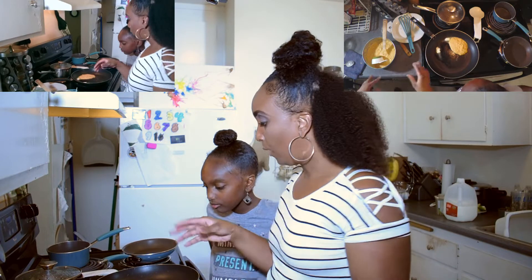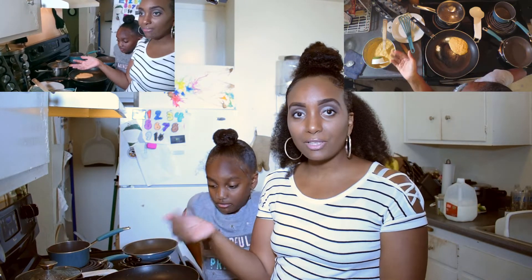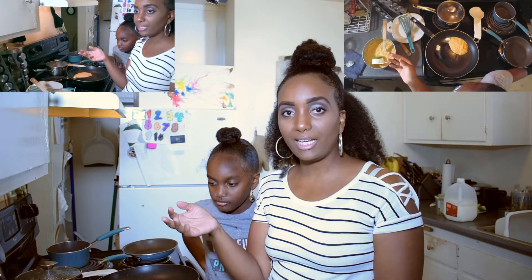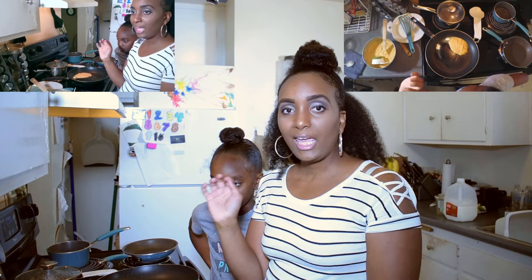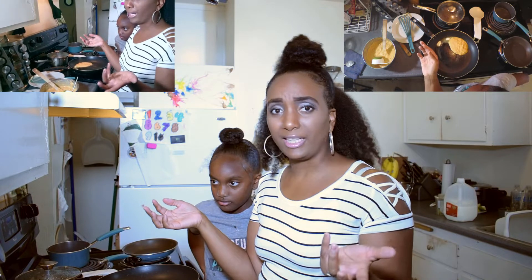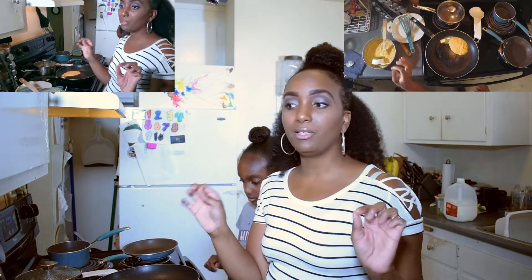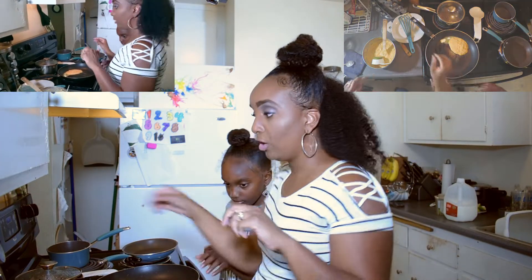Why is it that the first batch of pancakes always comes out so funky? Is the pan not ready the first time around? I feel like the first two pancakes are always kind of a waste. Someone let me know — email me at inthekitchenwithDominique@gmail.com and let me know what you guys do.